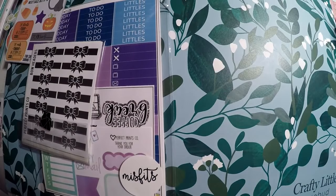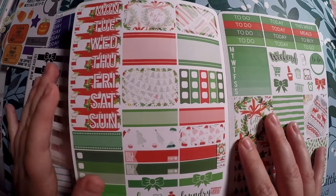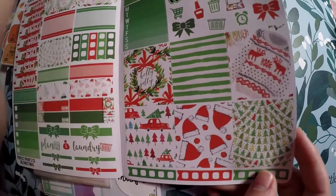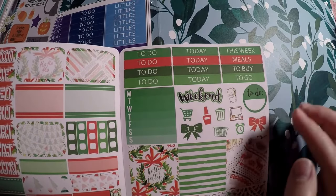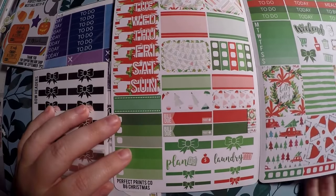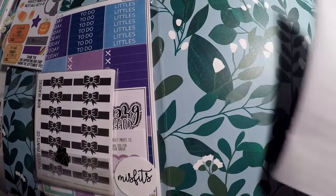I did actually order one thing besides the Misfits. I got this Christmas kit — I believe I got it in a B6. Not sure if I'll actually use it in my B6, but I thought it was cute. I really liked these little deco boxes. They say 'holly jolly,' and this Christmas sweater is what really got me — I just thought it was adorable. And then you've got your To Do's, Today, This Week, Meals to Buy, To Go, To Do, little icons, some little bow strips, Plan, Laundry, Build You, various size boxes, checklist.